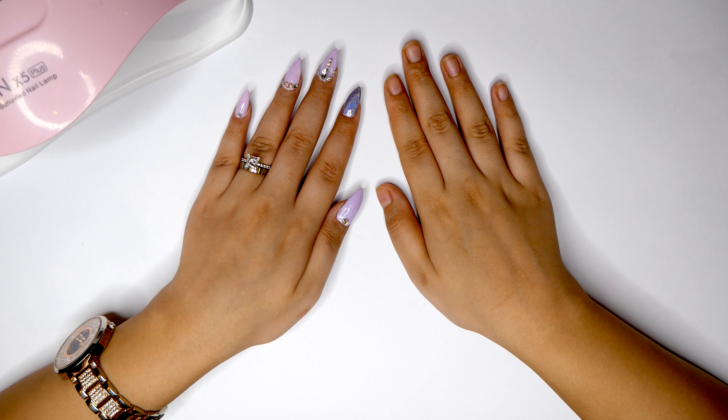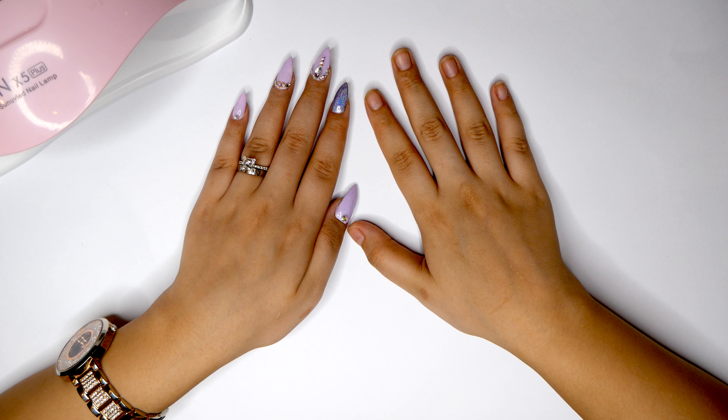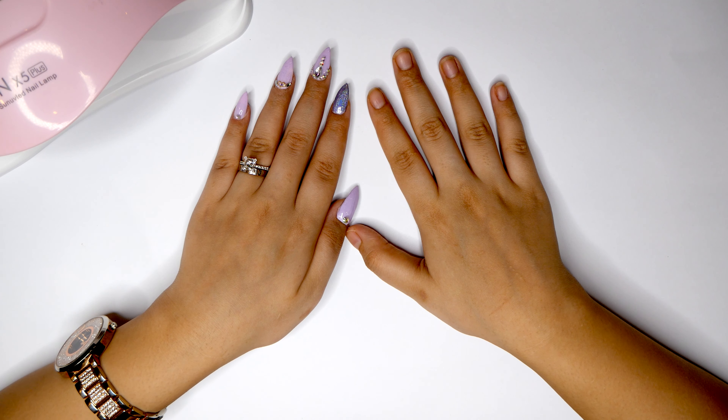Now if you're like me and you're right-handed, it's very very hard to do the nails on your right hand using your left hand, but today we're going to make that a little bit easier using an at-home poly gel nail kit from Aliexpress.